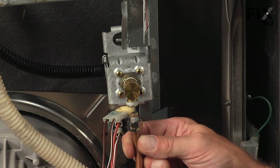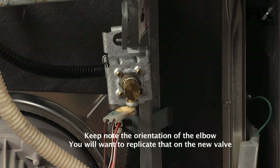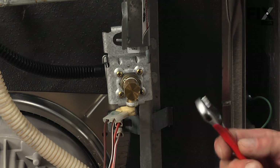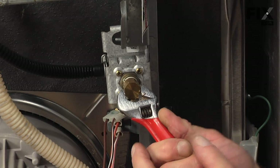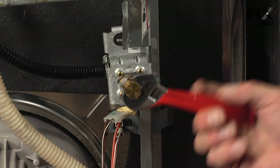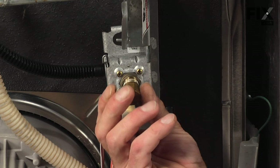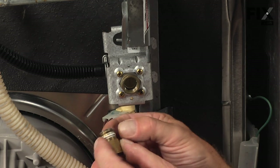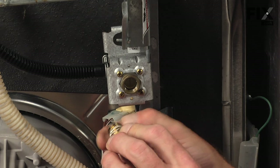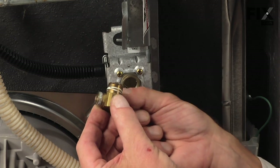With the supply line disconnected, the next thing we need to do is remove — in this case a street elbow on this particular valve, but it depends on the type of supply that you have. We'll need to remove that adapter to install it on the new valve. Next we'll remove any plumber's tape, or if it had plumber's cement on it, we'll need to remove all of that and clean up that fitting or replace it.